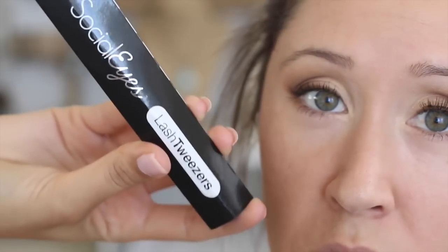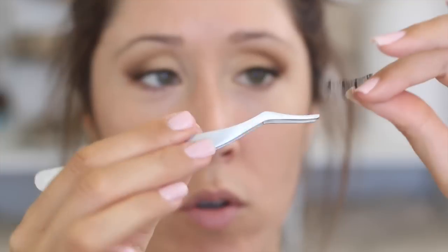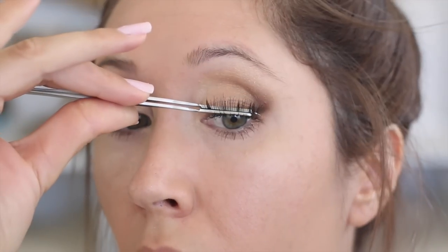For lashes today I'm using these — Sweet Talker from Socialize. My friend Carissa sent these to me; I love false lashes and I love being able to support a fellow YouTuber. She started a lash company, which is awesome. The bands are super thin and they make them really easy to work with. I'm also using the Socialize tweezers and lash glue. The tweezers are great because they have a contoured shape that fits to your eye and just puts the lashes on for you. I just apply a little bit of glue — I like them a lot!